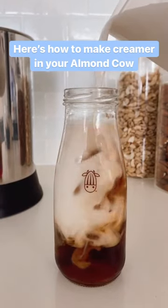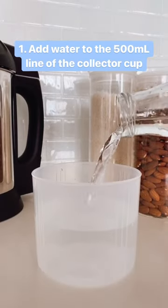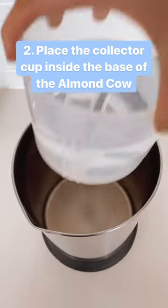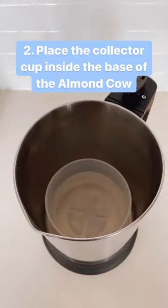Here's how to make creamer in your Almond Cow. First, add water to the 500 milliliter line of the collector cup instead of the base. Then, place the collector cup inside the base of the Almond Cow near the center.